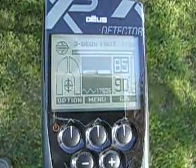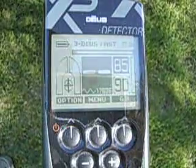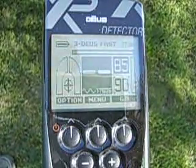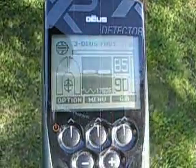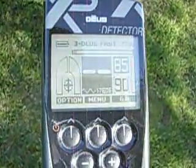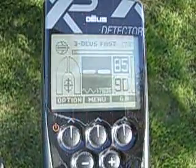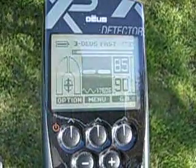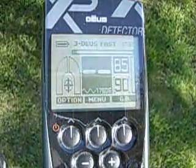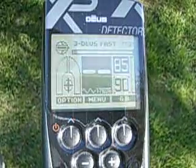For today's demonstration, I would like to take the Deus out to the test garden. I always go for the deepest, smallest target I have, which is a small copper rivet about the diameter of the end of a pencil eraser. Today I want to show the differences in the frequencies according to the response on a deep target like this. I'm going to start out with the basic Deus fast program,